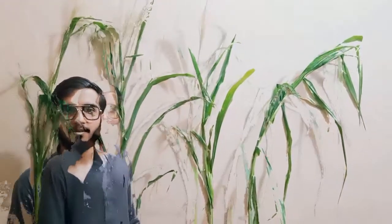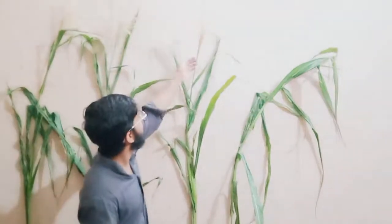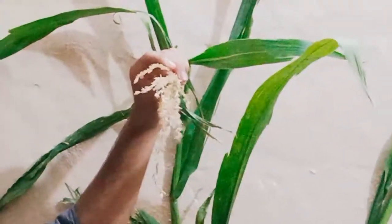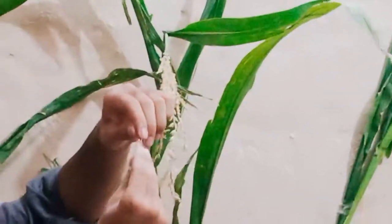Now we will explain the male and female inflorescence. The male inflorescence is a tassel. The tassel contains the staminate flowers which lack stigma. These are also called male flowers. The staminate contains two flowers.